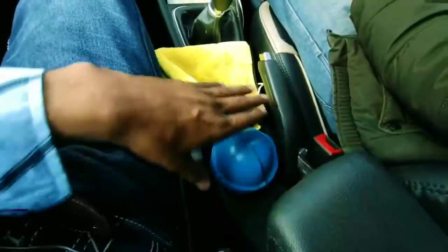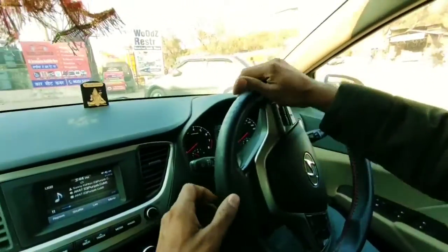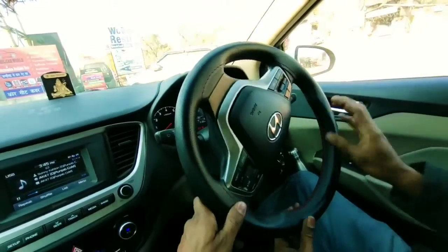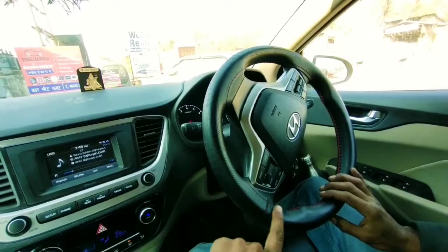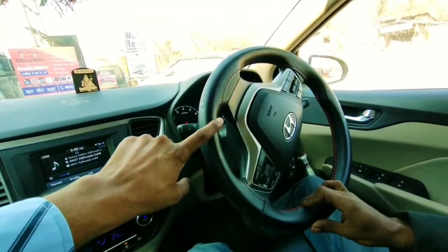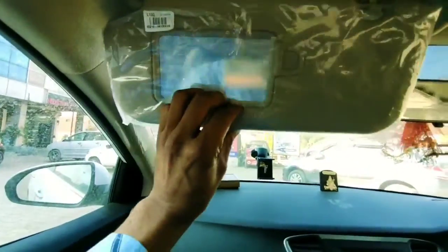There is an armrest and switch cam which Hyundai is offering. If I talk about the steering, music and phone control with cruise mode is installed. The leather wrap finish feels pretty good. There are telescopic and tiltable options available on the steering column.